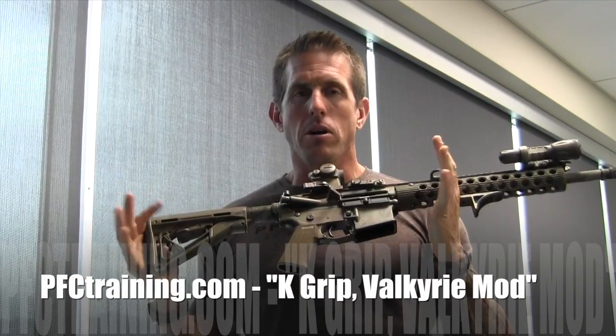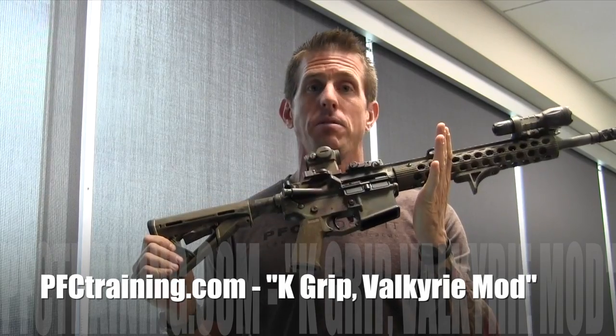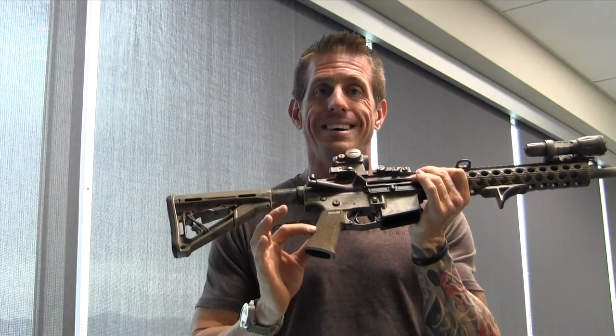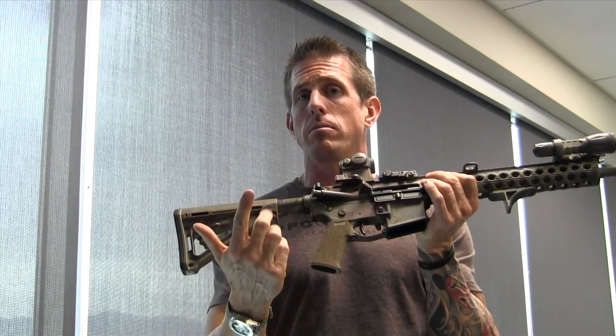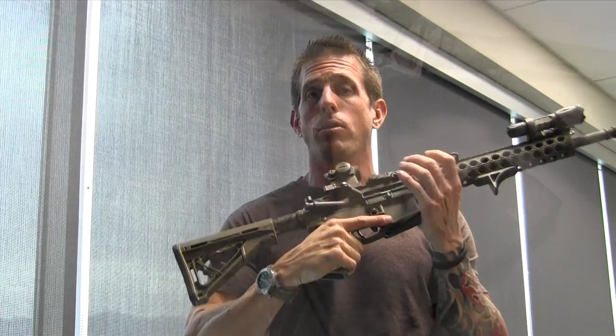Hey guys, Brian from PFC Loadout here to talk to you about the Magpul K grip for the M16/AR-15. It is a pistol grip that is narrow in diameter — or circumference actually — and the good part about that is, as we know with the 1911, the narrow circumference of that pistol grip allows the end user to get a good solid grip and wrap around it.